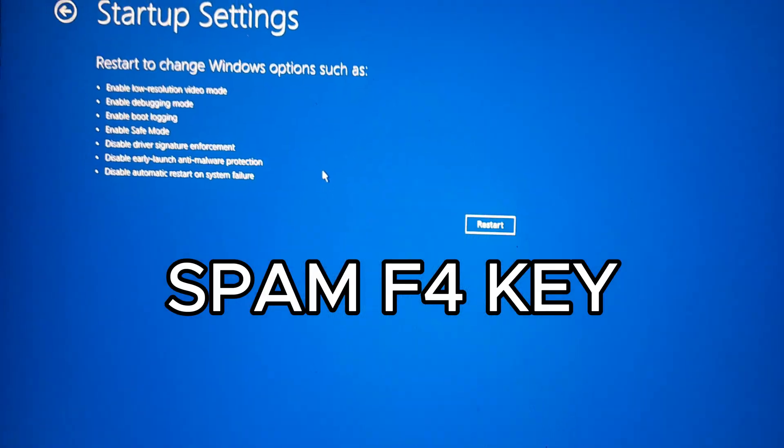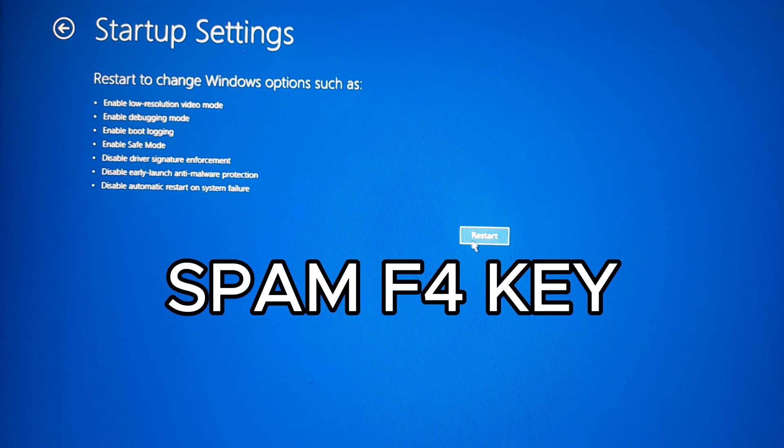Spam the F4 key while your computer is restarting. Let's try it.